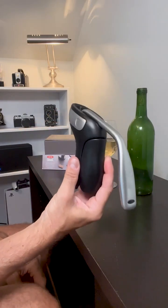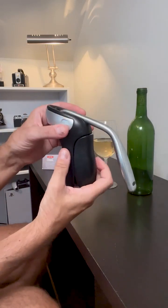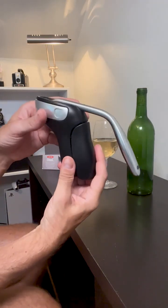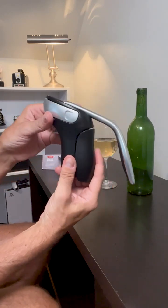This thing will remove a cork in seconds compared to your classic corkscrew, which probably takes 20 to 30 seconds, maybe longer, and a lot more work.